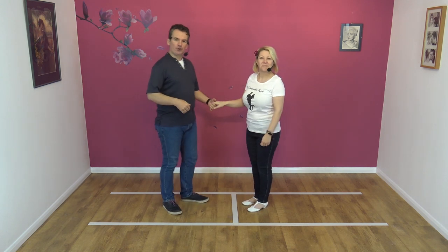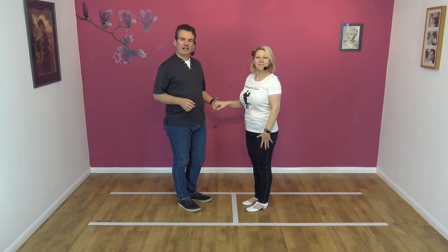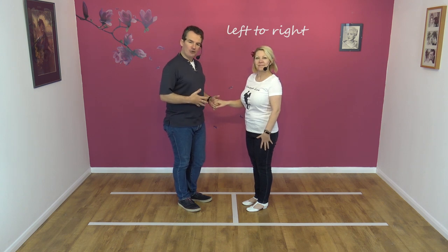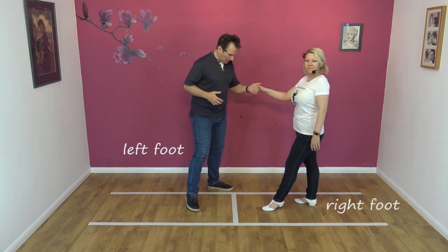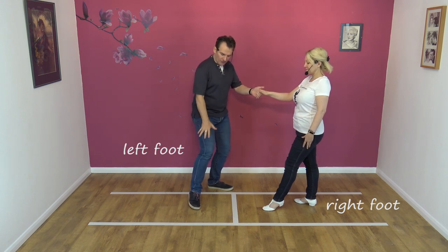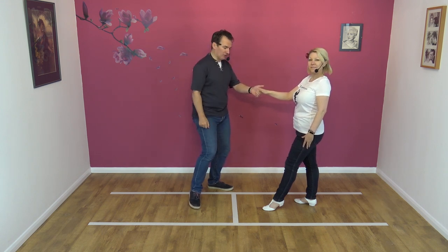We'll teach from this side as usual. It's a left hand to right hand move — so my left, Nicky's right. Lead your partner away. I'm stepping out of the slot on my left foot. My right foot is staying in the slot, but I'm creating space on my right hand side.